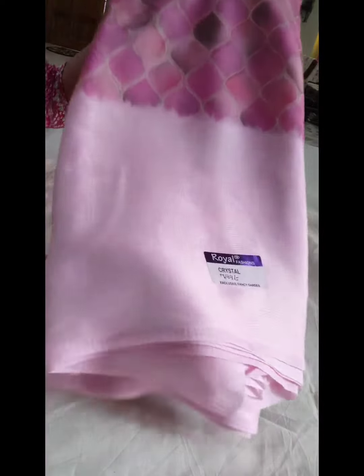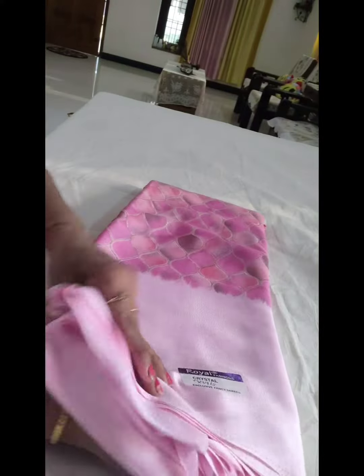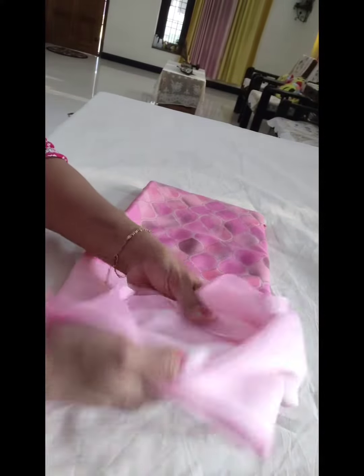This sari comes in a baby pink color. This is a Royal Classic brand, and it is very good quality.